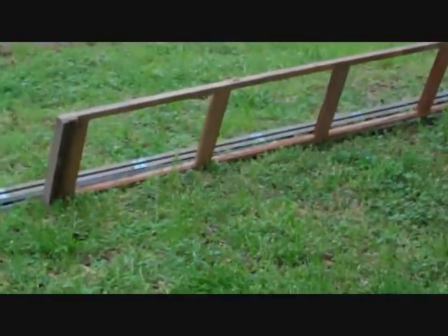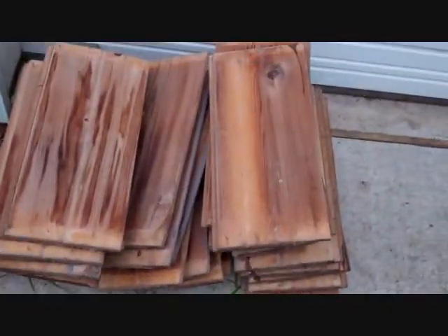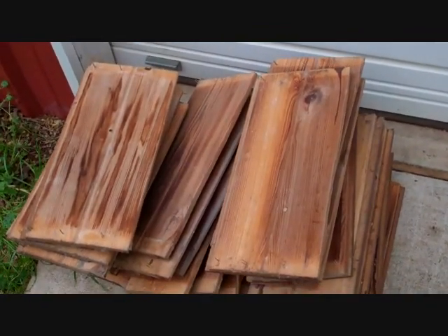I'll use those channels for something. Each one of these, except the short one, has a channel on it. Anyway, taking them off is a breeze, minus the boo-boo. I've got a lot of wood here. It's stained on one side, but the other side is natural — that would be the side inside the hive. I do believe I have made a haul here, just takes a little time.